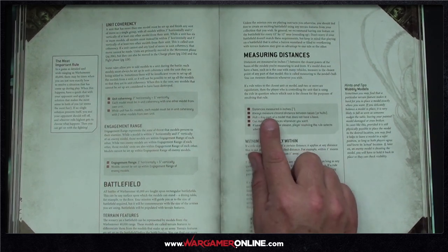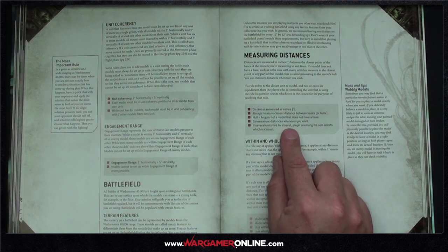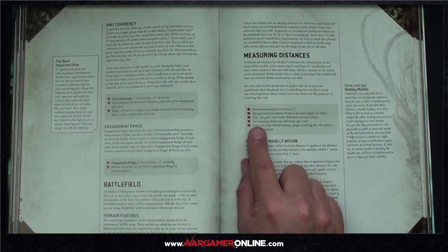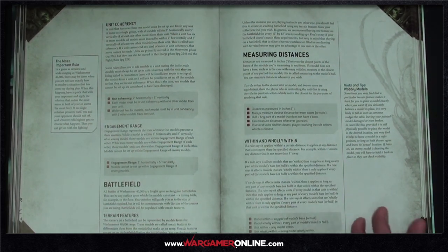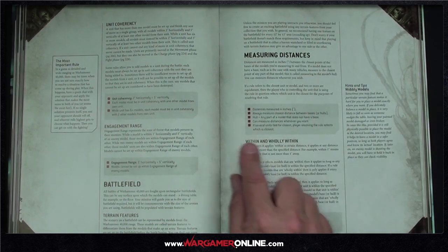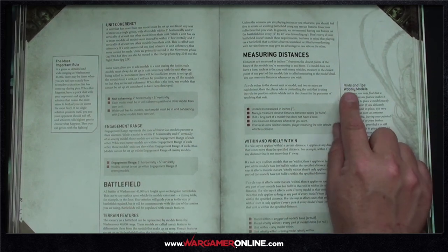Distance is always measured as the closest distance between bases or hulls — a hull being any part of a model without a base. You can measure distances whenever you want. If several units are tied for closest, the active player selects which is closest. One slight caveat: something like a Wave Serpent has a flyer base, so measuring to the hull vs. base could use some clarification, but it doesn't matter much in practice. Wobbly models rules are still in.